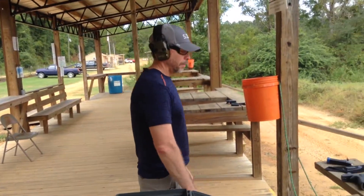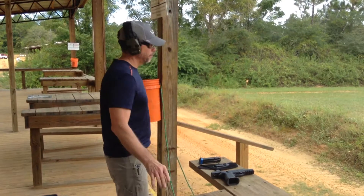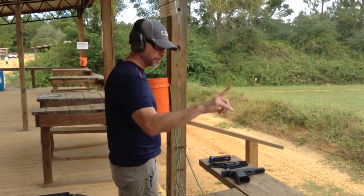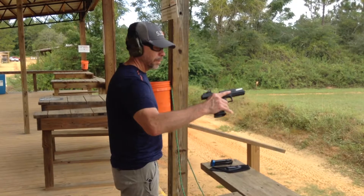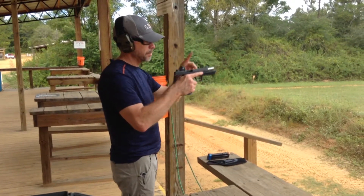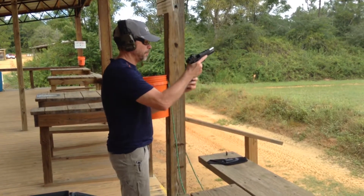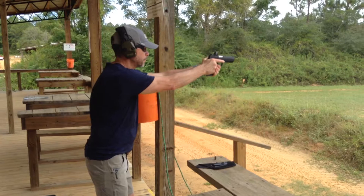So we're going to start with it unloaded and flat. Here's the magazine with some rounds in it. I'm going to pick it up safely with my finger straight out on the slide, facing downrange — barrel facing downrange always. I'm going to put the magazine in, drop the slide, and shoot.